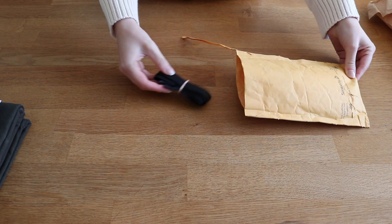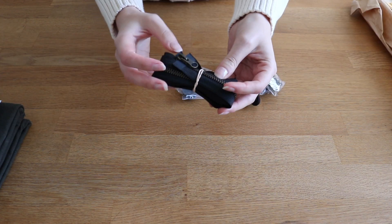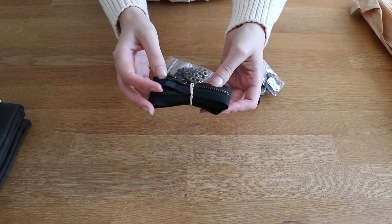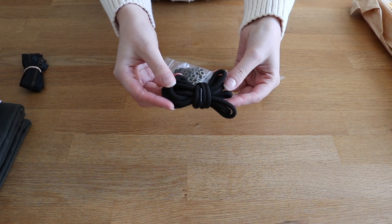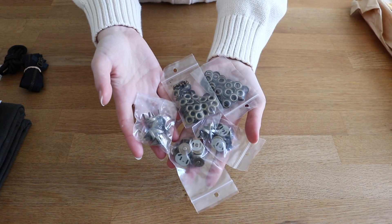There are quite a few notions that you need for this jacket and I got pretty much everything from Sewing Supply Depot, which is an online store based in Ontario. I have a two-way zipper, a drawstring cord for the hood as well as two cord stoppers, and then some snaps and grommets in an antique brass finish.